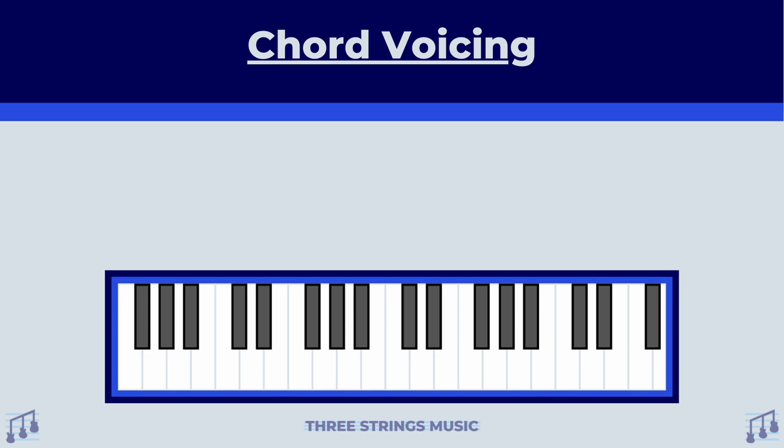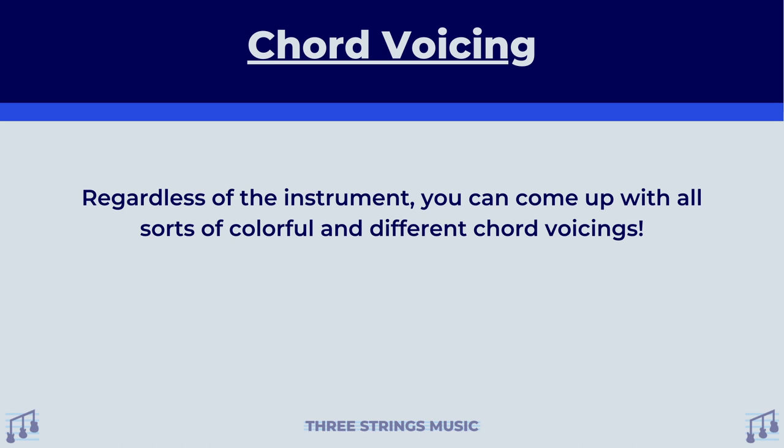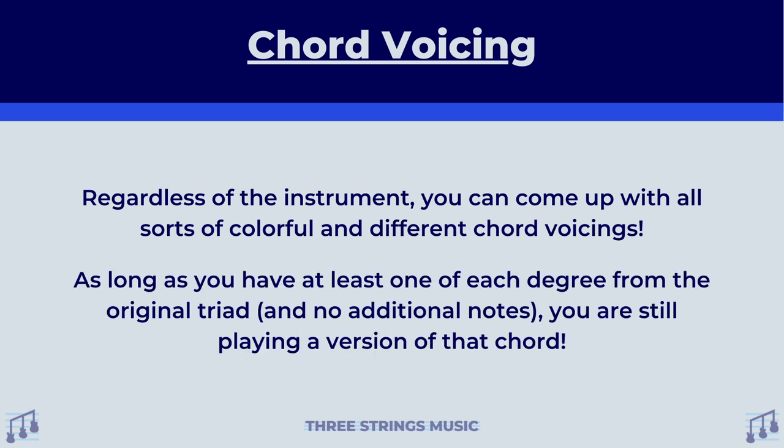I'm having fun with this, but I'm going to go ahead and stop before I make five more. Overall, regardless of the instrument, you can come up with all sorts of colorful and different chord voicings. When talking about major, minor, diminished, and even some other chords, as long as you have at least one of each degree from the original triad and no additional notes, you are still playing a version of that chord.